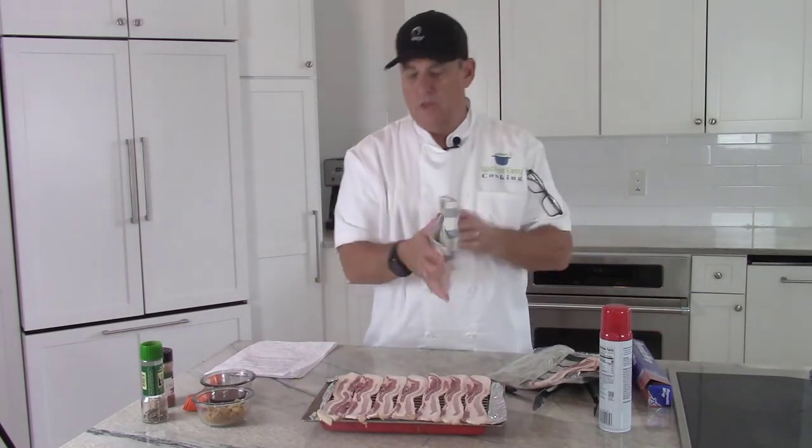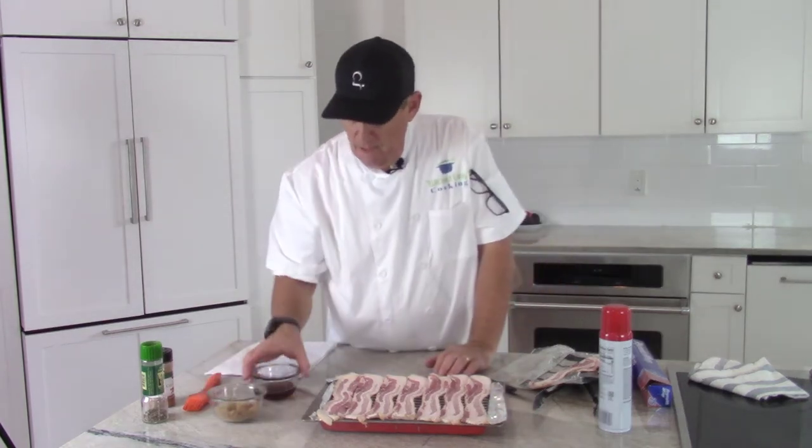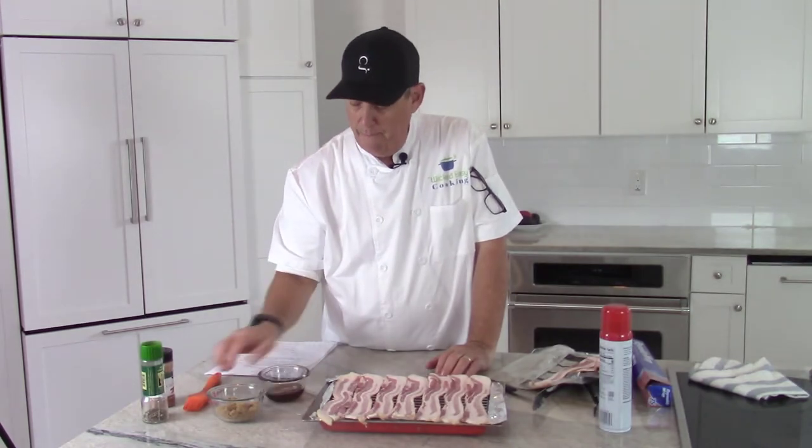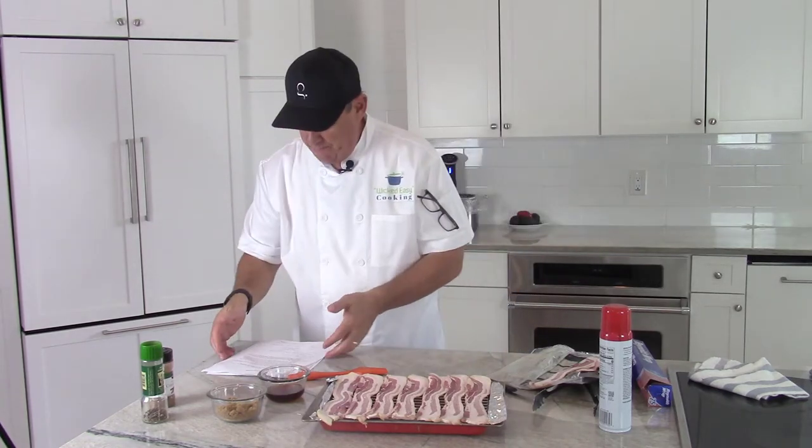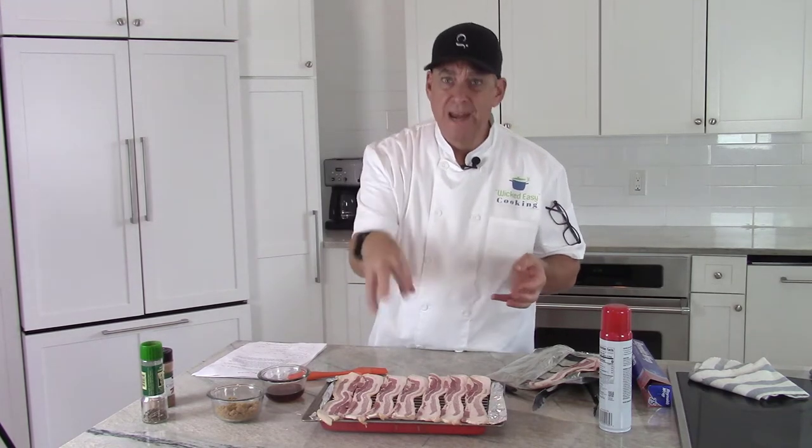Now you can put any different combination of spices and seasonings on it. One of the things I like to do is put maple syrup — if you just put brown sugar on it, it can fall off and melt. But maple syrup acts like the glue. I'm going to paint it on with a kitchen brush. If you don't have a brush, use the back of a spoon. Then we'll put the brown sugar, turn it, and do the same on the other side. You can customize it — feel free to use cayenne pepper, black pepper, cumin, nuts, cinnamon, or cocoa powder.